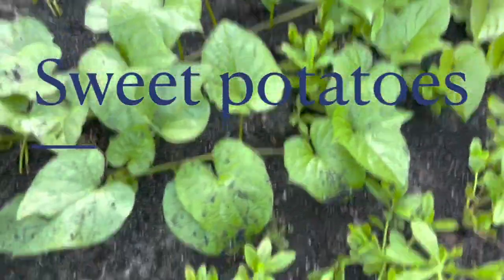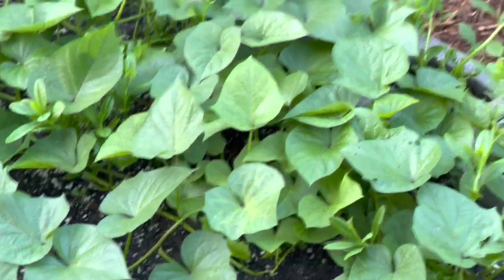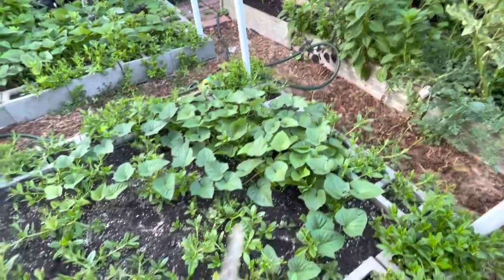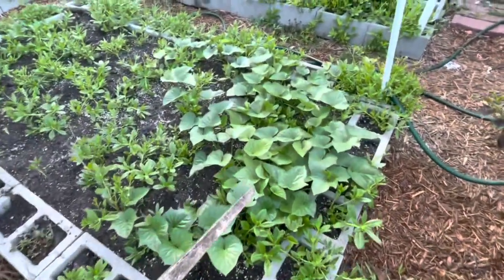Here come my sweet potatoes. I am so excited for the sweet potatoes — it's my first time growing sweet potatoes in my garden. I have my fingers crossed hoping for a good harvest.